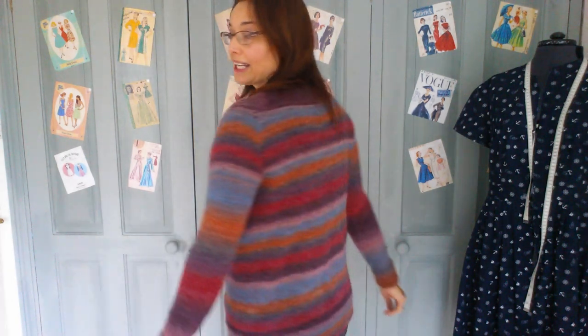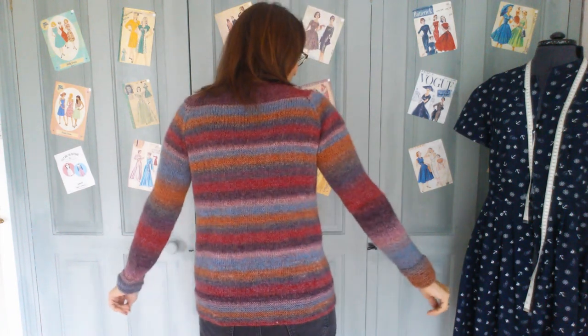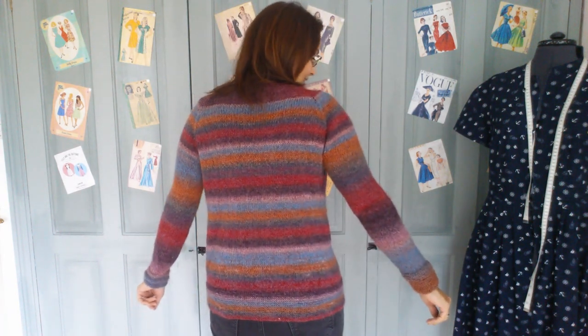It's going to be nice and warm because it's 75% wool — I'll show you which yarn it is in a moment. I'll just show you the back; it's just straight down with no shaping, a really nice easy-wear, easy-knit cardigan.